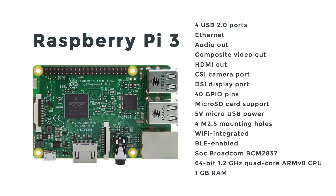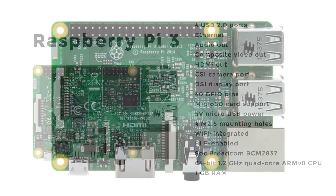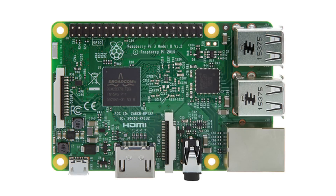The RAM is the same at one gigabyte between the Pi 2 and the Pi 3. For Wi-Fi, it seems that the new Pi 3 is using a Broadcom BCM43143, and it has a new switched power source that can support up to 2.5 amps, which is great for power-hungry USB peripherals.